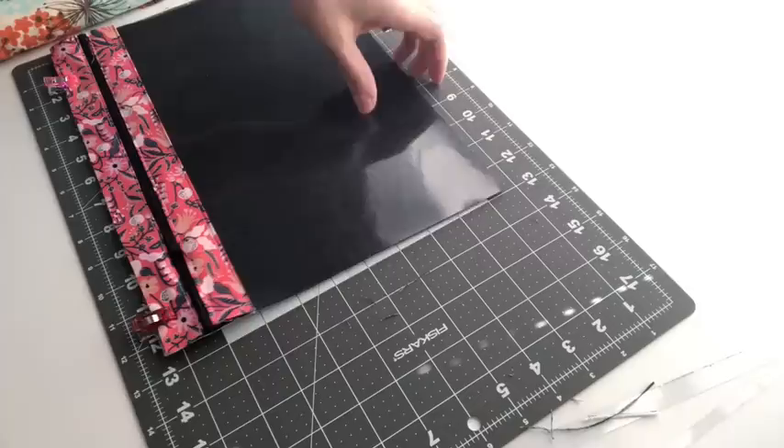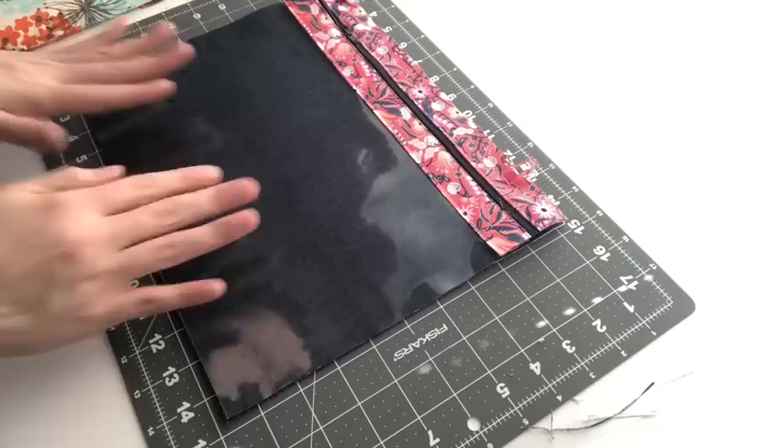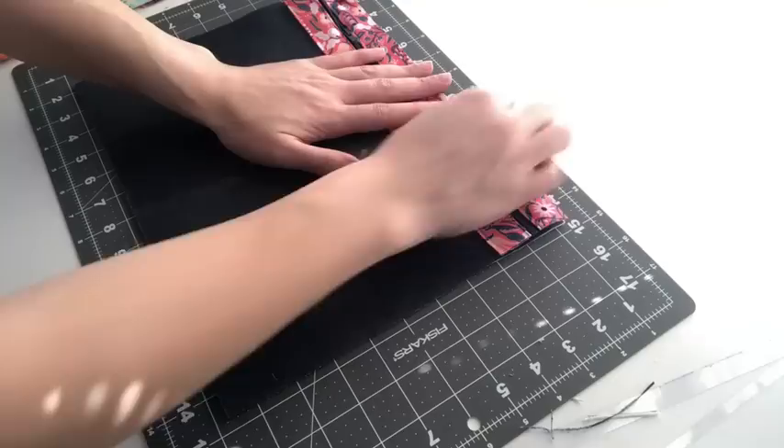Now all edges are nice and even and all matching up.